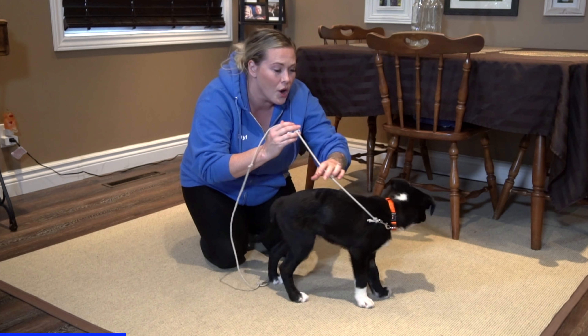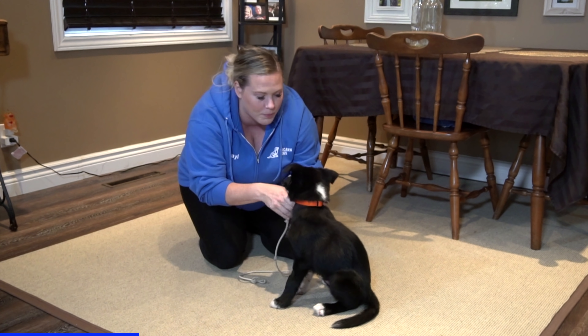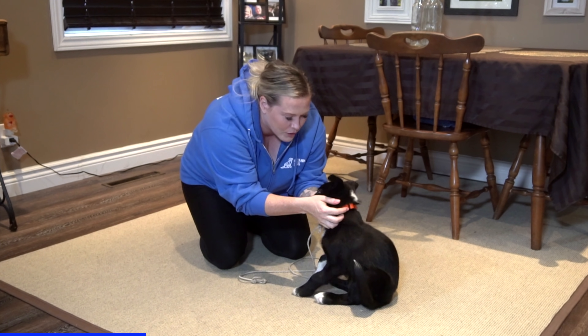I don't want to be doing that. So when I go to pet him and praise him, I'm just going to hold him a little calmer and I'm going to pet him more softly.